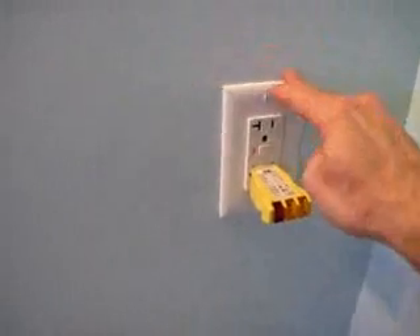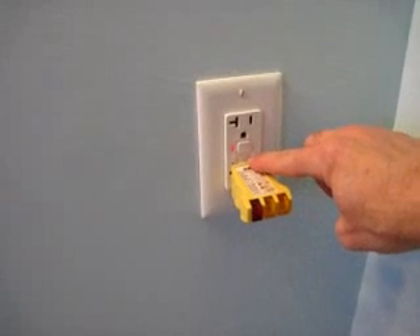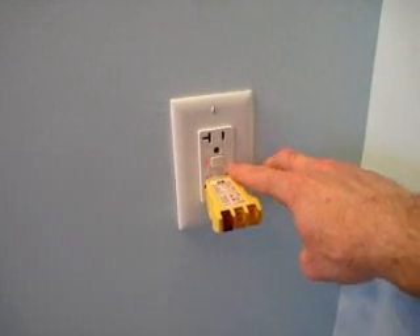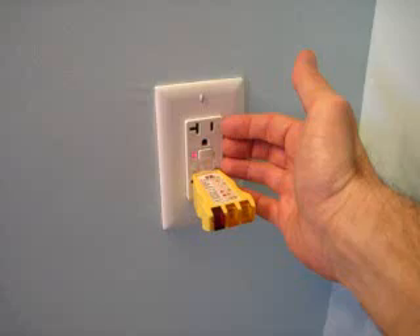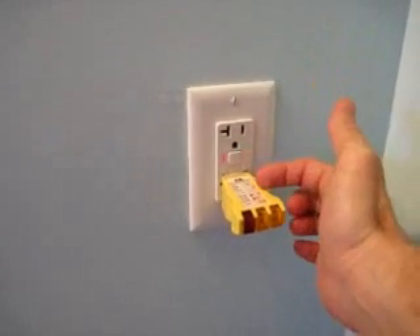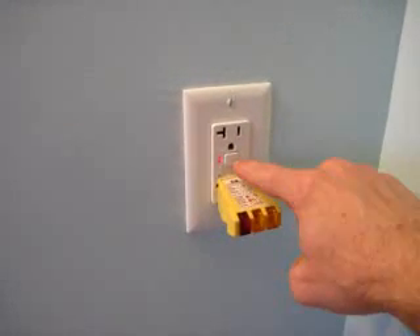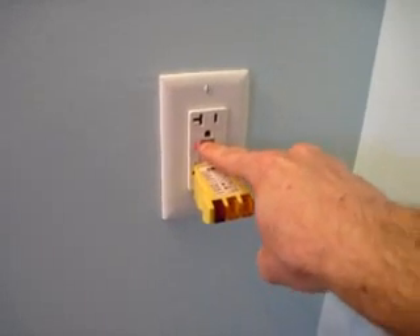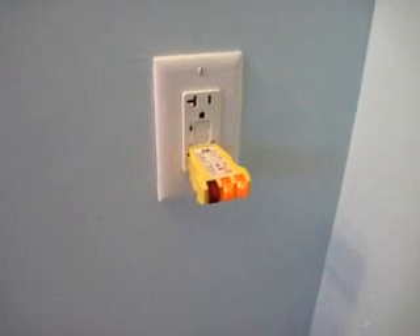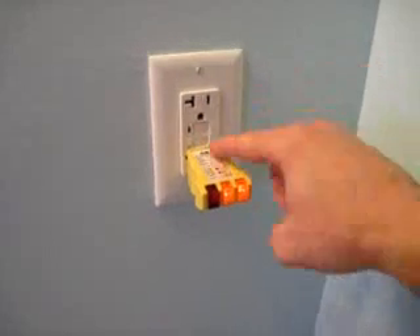Well, you have to find this — you have to look at these two little buttons. One button says 'test,' the other one says 'reset.' And when these receptacles pop, the reset button pops out. All you have to do — very simple — is push in this reset button, and the power is back on. And the test button is just a test.